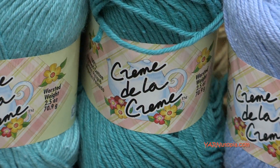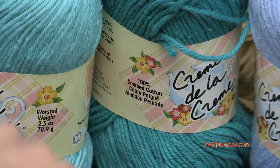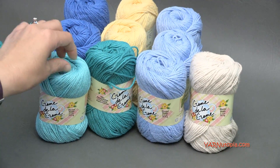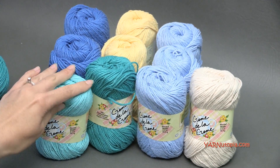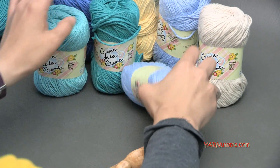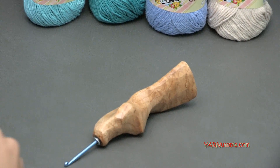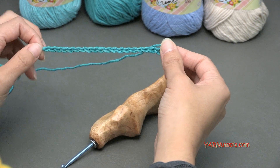It is 100% combed cotton. It's softer than the other cotton yarns I've seen, like peaches and cream yarn — this is a little bit softer. It's really nice, good for garments and things like that. So now I'll just get right into the tutorial for this project. You are going to need to have a foundation chain that is in a multiple of 10, and then you're going to add one more chain at the end of that. So I chained 21 for this swatch today.